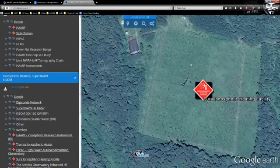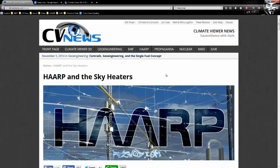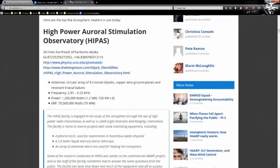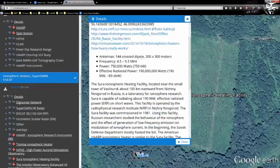Then we have SURA over in Russia — that's their big installation. All of this is covered in my article 'Ionospheric Heaters: How They Really Work.' You can scroll through and find all the details. SURA has a 190 megawatt output — we're talking millions of watts. To put it in perspective: Doc Brown in Back to the Future said he needed 1.21 gigawatts. HAARP is 5 gigawatts. EISCAT 3D is going to be 100 gigawatts. That's a lot of gigawatts.